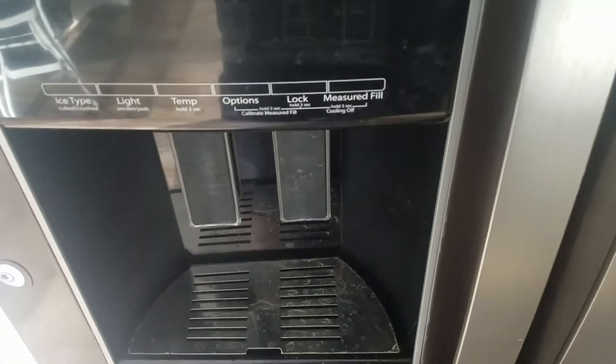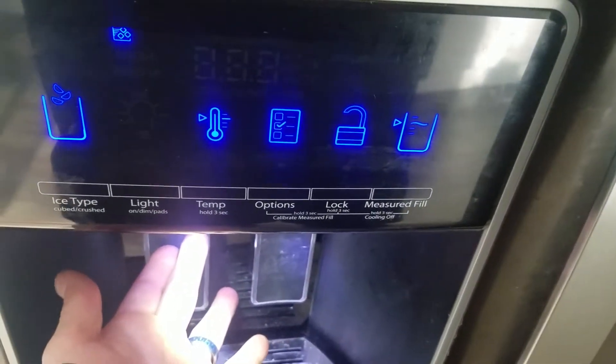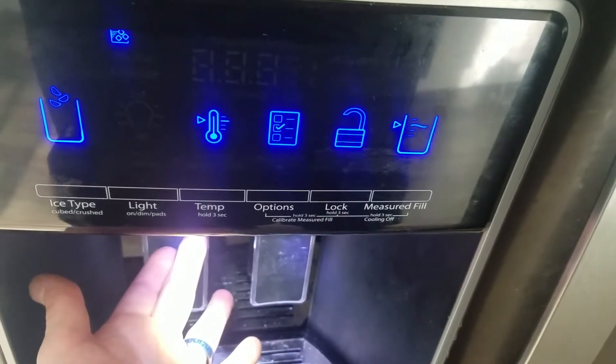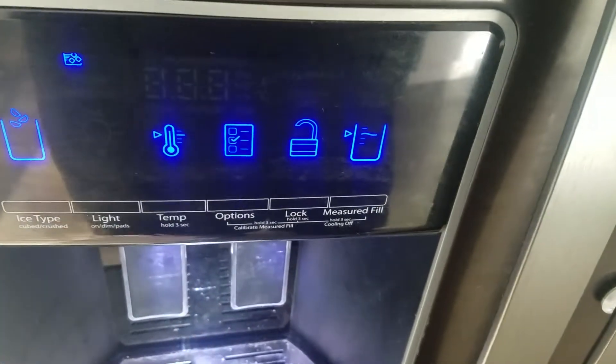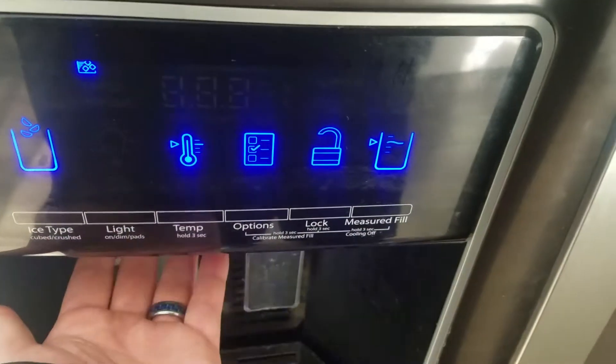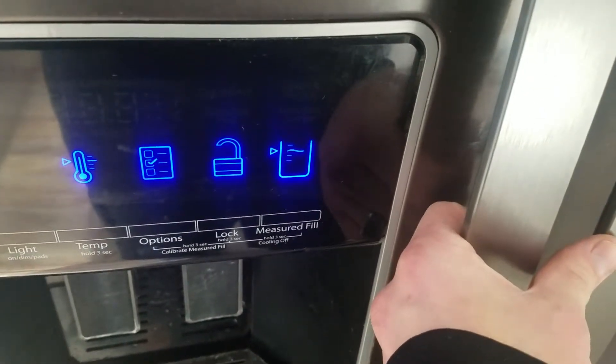This is my freezer — you can hear the door being actuated and the switch here is working. I'm gonna let go, the door will close. I know that this switch works.